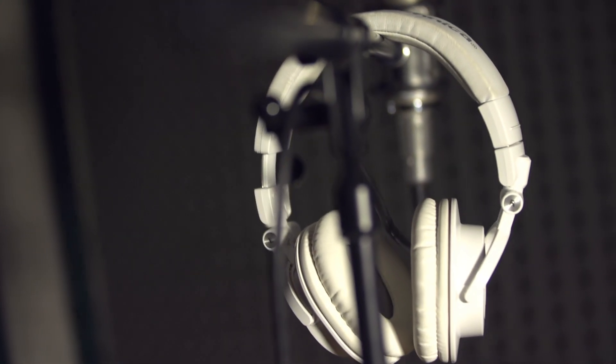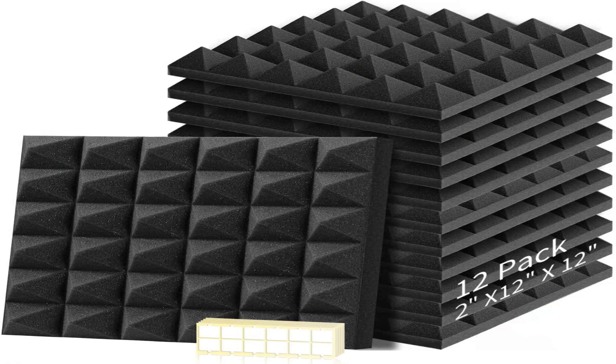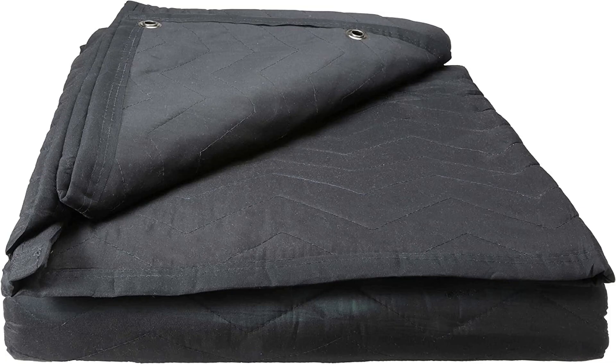If you don't want to build one from scratch, you can easily convert your closet into a sound booth. This is a great idea if you have limited space and time. You can use acoustic foam or blankets to insulate the room. They do sell acoustic panels, but you can make your own on a budget.